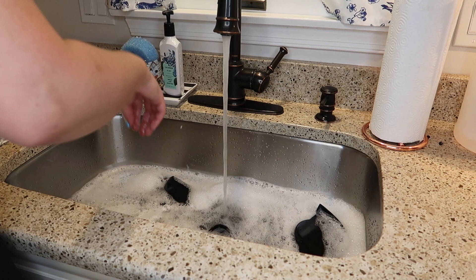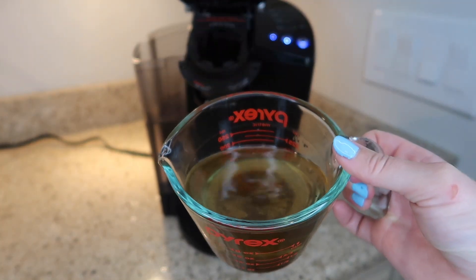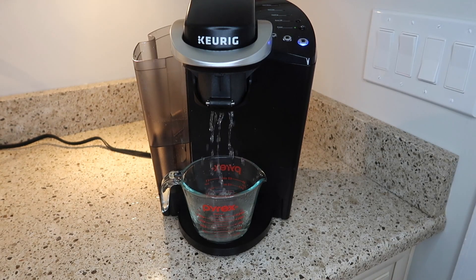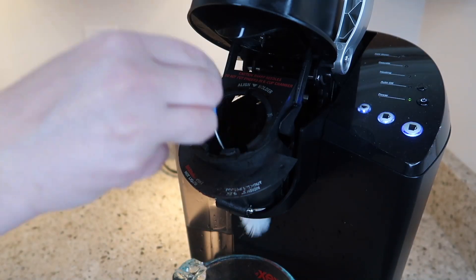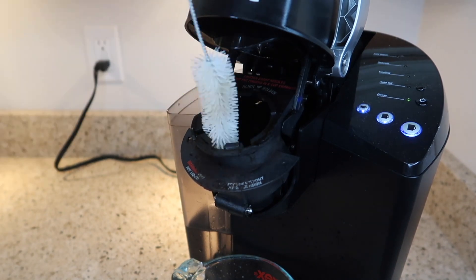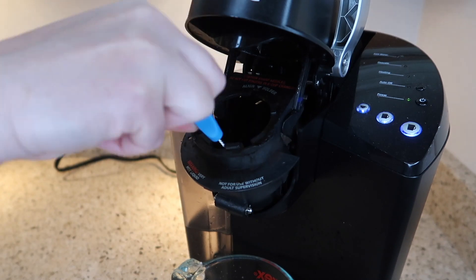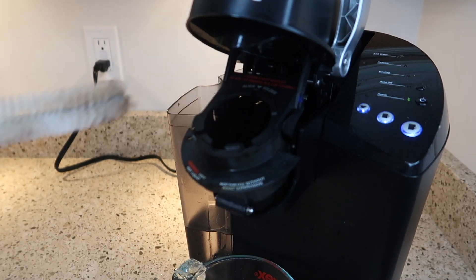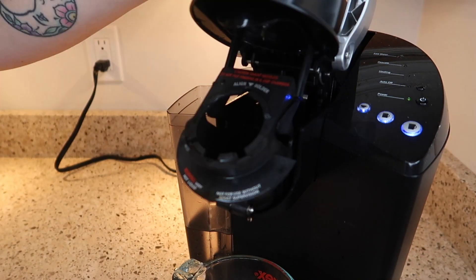While those parts are soaking, I continue to run some cycles through the Keurig. As you can see, the first cup that was dispersed was definitely super dirty. I'm using this small little wand scrubber — I think it's normally for straws — just got it damp with a tiny bit of dish soap and ran it around in all the different nooks and crannies. Then I manually pour some water through the compartments at different angles to try to rinse it out.